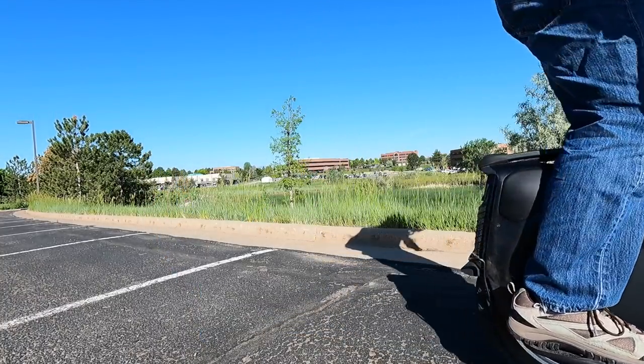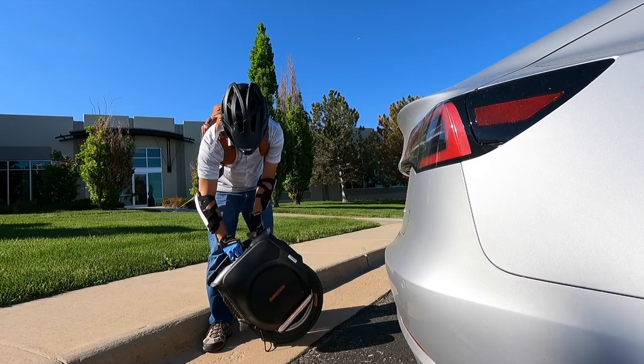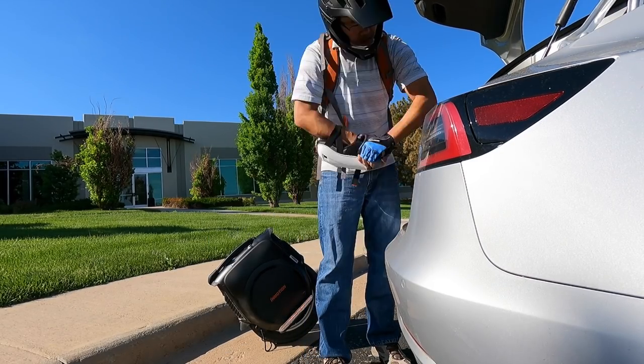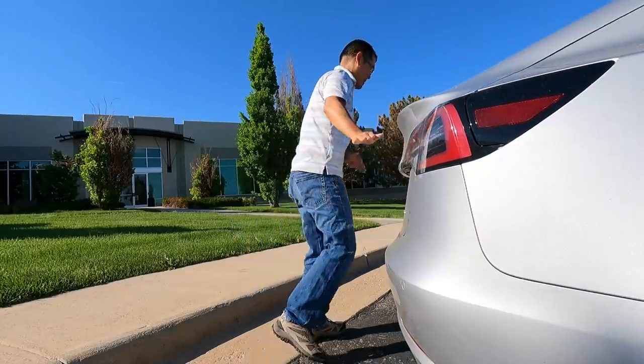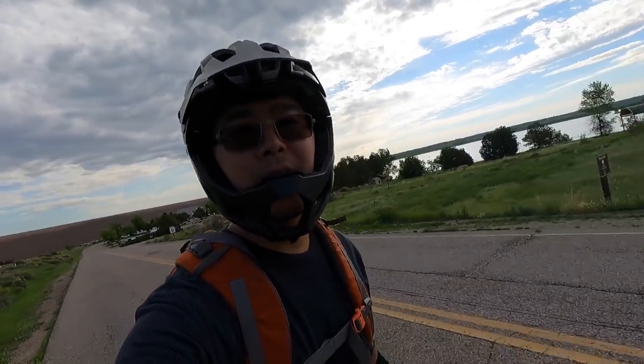I'm not a high-speed rider. I'm not a stunt rider. I'm just a cruiser — I like going out and enjoying leisurely rides. This is what the display looks like from the rider's vantage point.